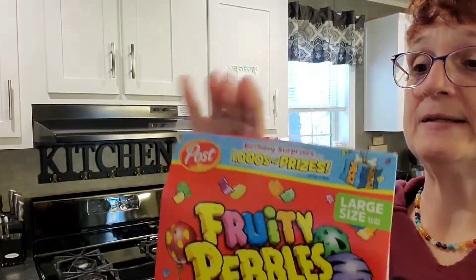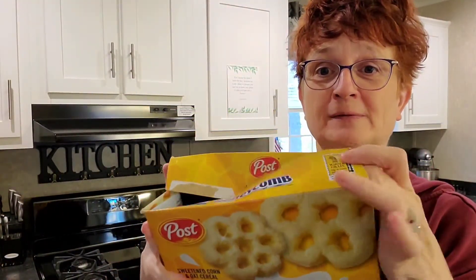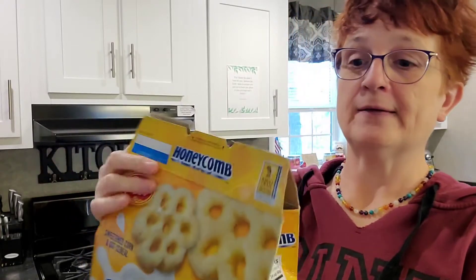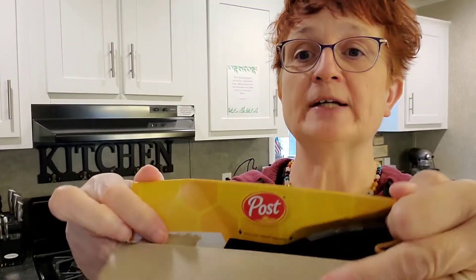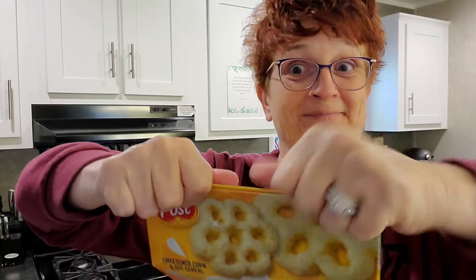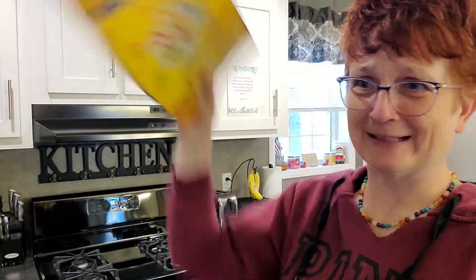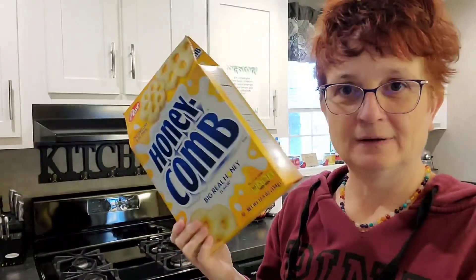It is absolutely amazing — it works so well. Here's the box I've already been using. You just pop it open and get your cereal out. Voila! And then you can close it. This one has been the in tab, this one has been the over tab. So because I overed it on this side, you're going to under it on this side and over it on this side. And there you go — never have spilled cereal again. Seriously. You just hold up the bag inside and it keeps your cereal fresh.